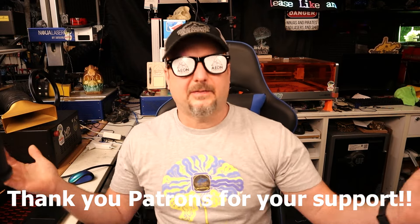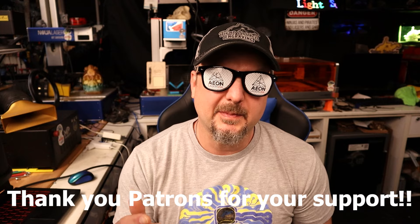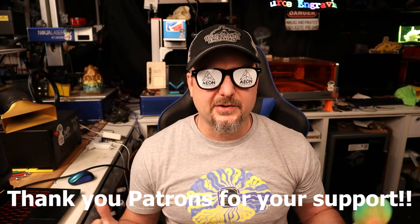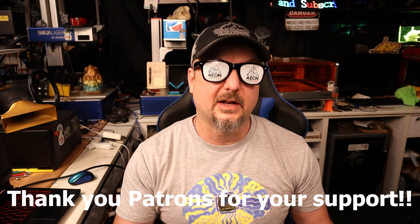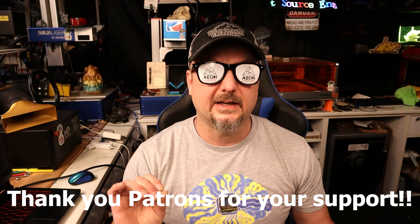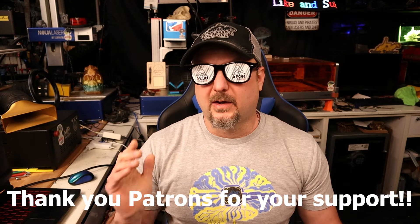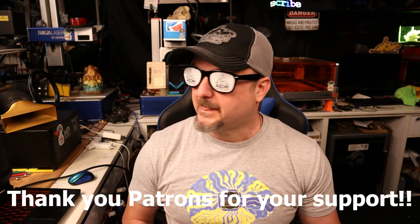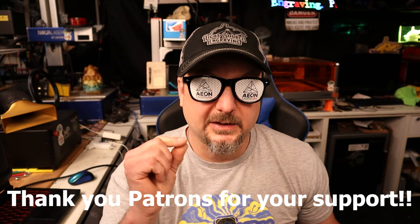Welcome back folks, thanks for stopping by Light Source Engraving. My name is Patrick, your host as usual. If it's your first time here, thank you so much for being here. Returning viewers, I greatly appreciate you clicking again on another video. Now, I need to get one thing out of the way: I am not an affiliate for Aeon Laser, and this is not sponsored by Aeon Laser in any way.